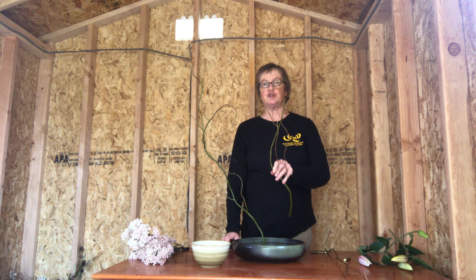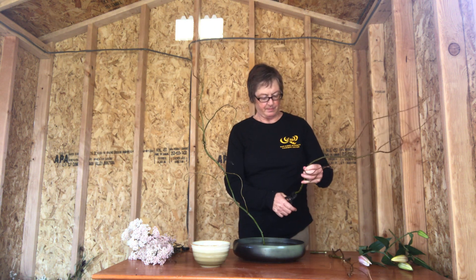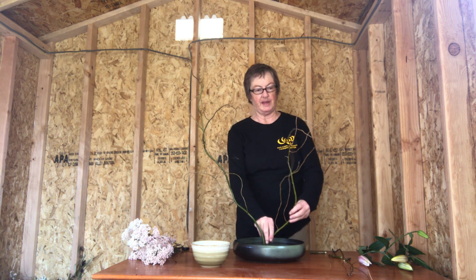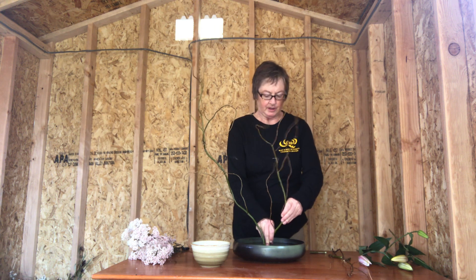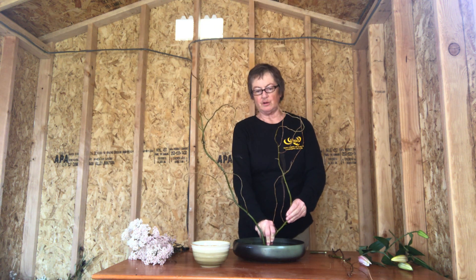Your second stem should be about two thirds the length of the first stem. Place it facing up and close to the first stem in the pin frog. That way, it looks more like it's growing.